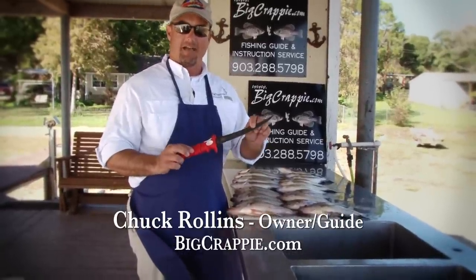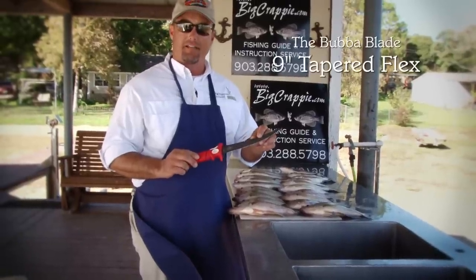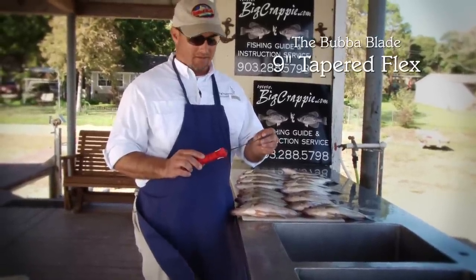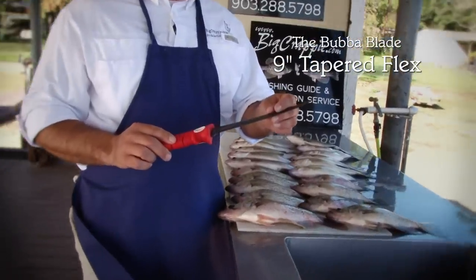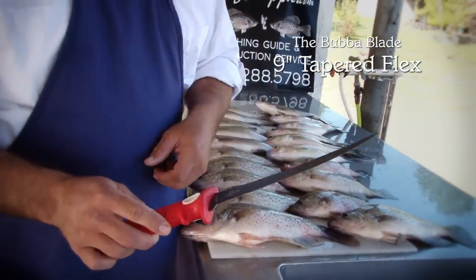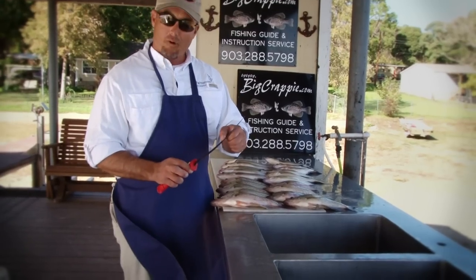You remember me from last time talking to you about the 9-inch flex. Now I want to talk to you a little bit about the 9-inch tapered flex. This blade — I was introduced to it about maybe three or four months ago. You'll notice it's got a much thinner blade, it's tapered on the end, and it's got a little more flex.